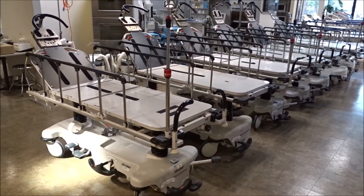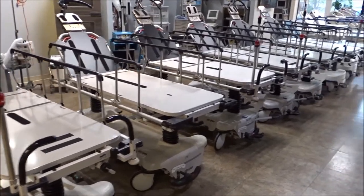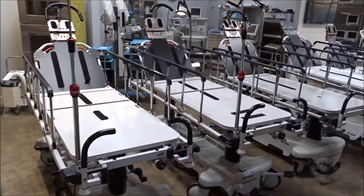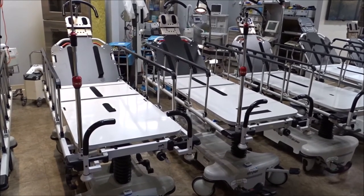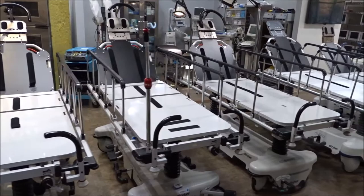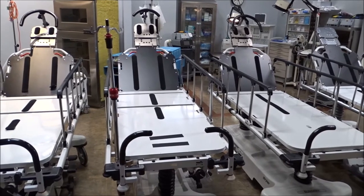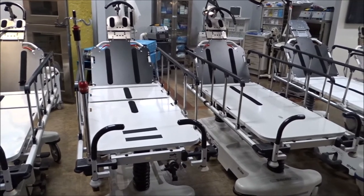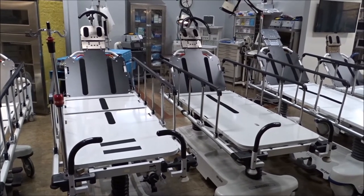For more information on the Stryker 1068, 1069, 1079, and 1089 stretchers, give us a call at iMedical Equipment and Service. We provide these to hospitals and surgery centers all over the world. You can reach us in San Diego, California at 858-263-4894, or in Richmond, Virginia at 804-929-6886. You can get more information on our website at www.iMedicalShop.com. iMedical Equipment and Service — we are your one-stop shop for all your eye stretcher, gurney, and medical equipment needs.